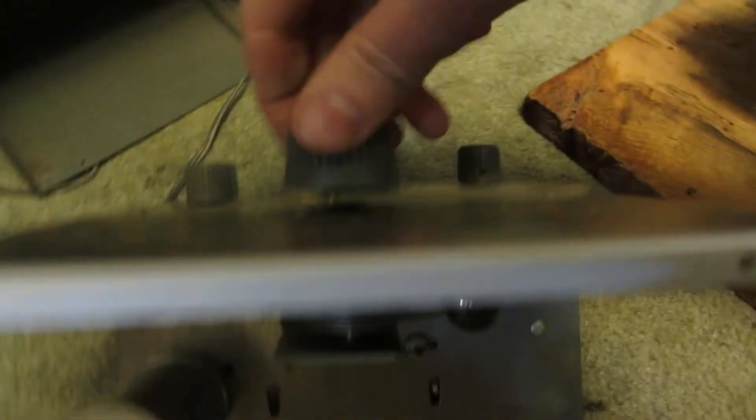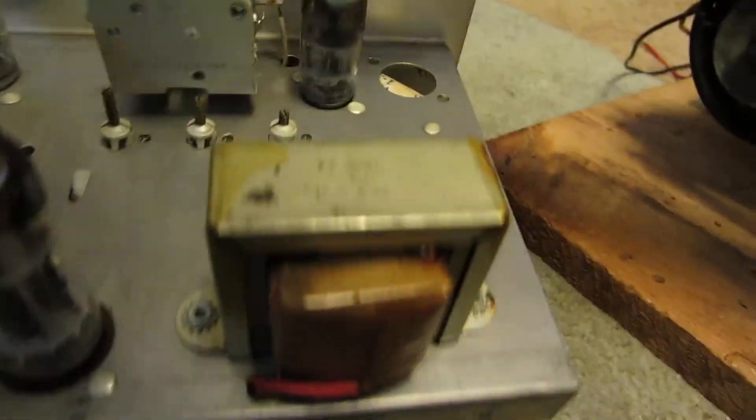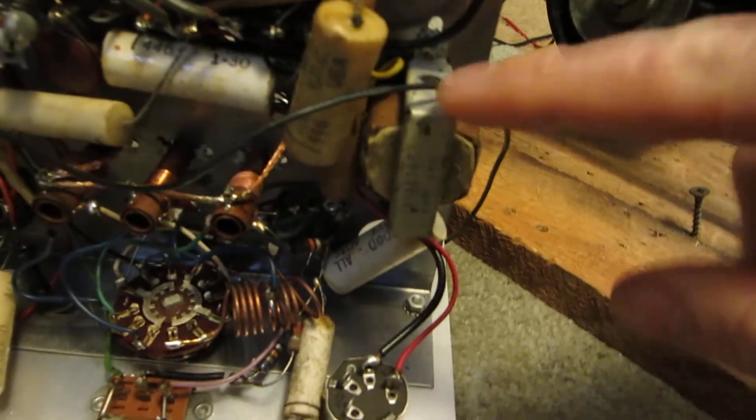You've got your RF bands again. You got that there, your tuner. A little transformer, probably to run the tubes.